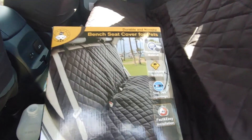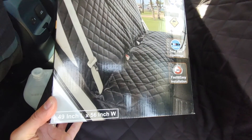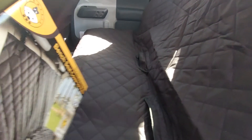Here it is again if you guys want to check it out — that's how it looks. It's the View Pets bench seat cover. Here are the dimensions. If you found this video helpful, hit the like button and subscribe. Thanks.